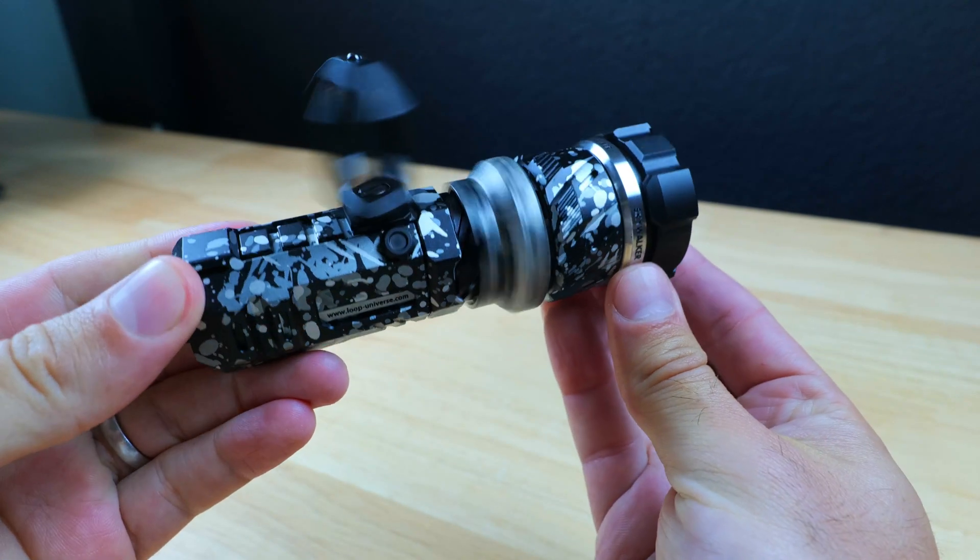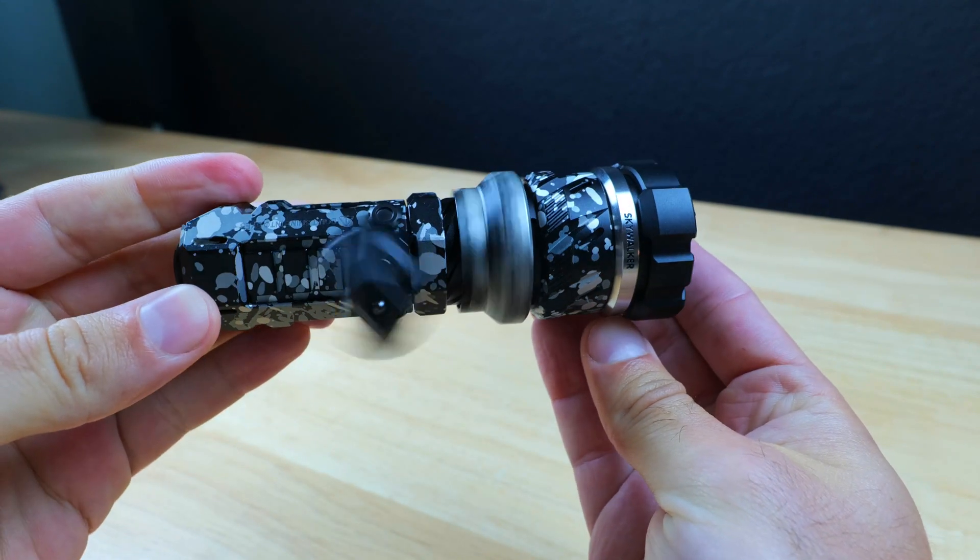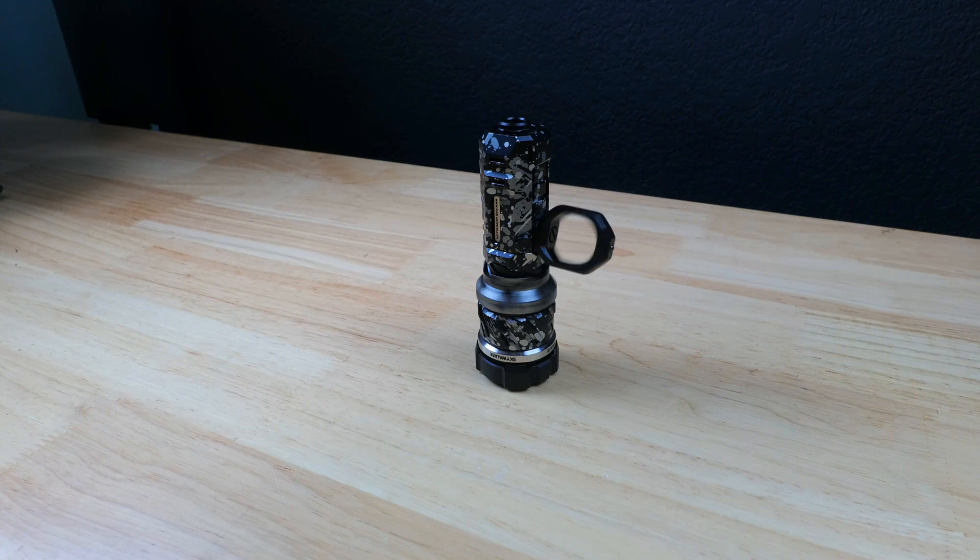I'm excited to be sharing this light with you, and there hasn't really been any other reviews of this light yet. I've tested about a dozen LEPs, and I'm very impressed with my experience with the Skywalker.